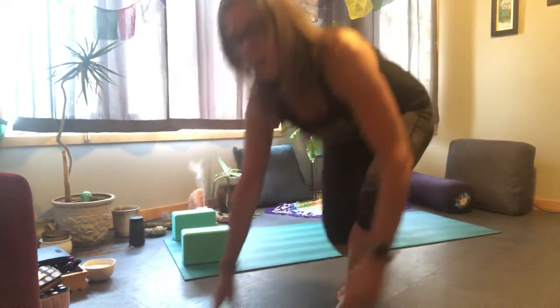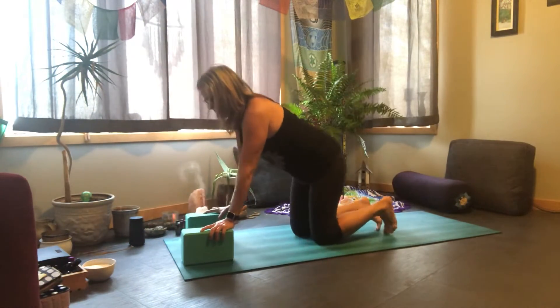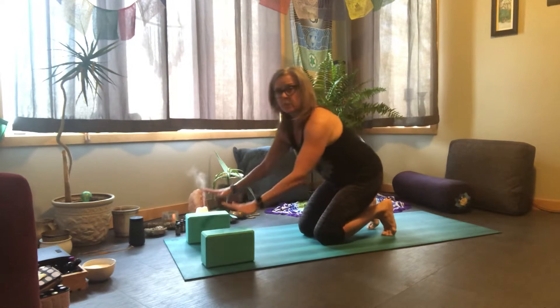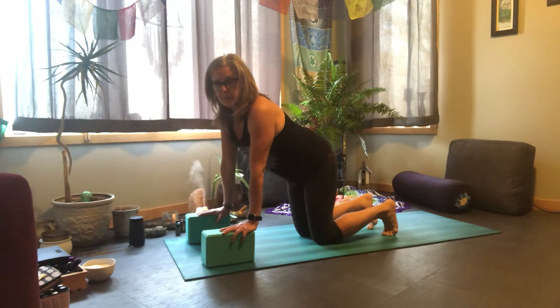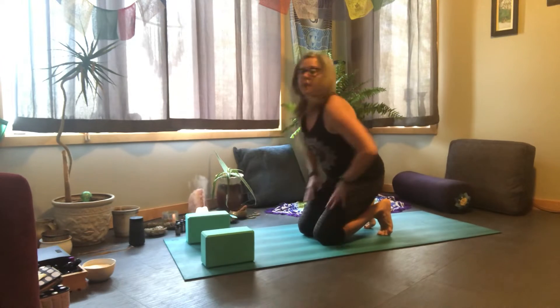Hi yogis, if you like a good back bend you probably love camel pose as much as I do. I have two quick tips on how you can either correct some form or get deeper into this pose and have greater benefit to your back bend practice. I always start out with blocks no matter what I'm doing — have your blocks present, you may use them or you may not, as our bodies vary from day to day.